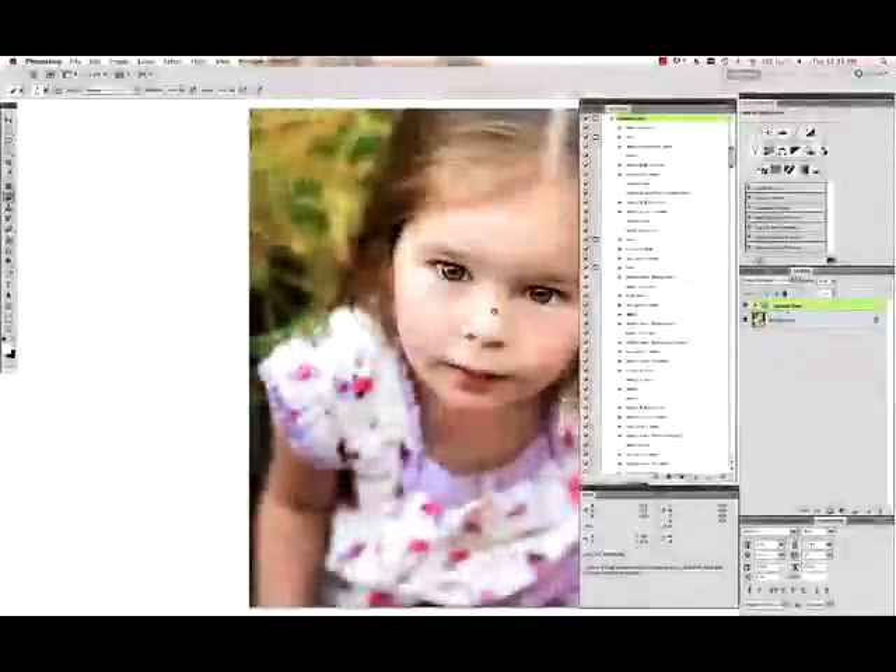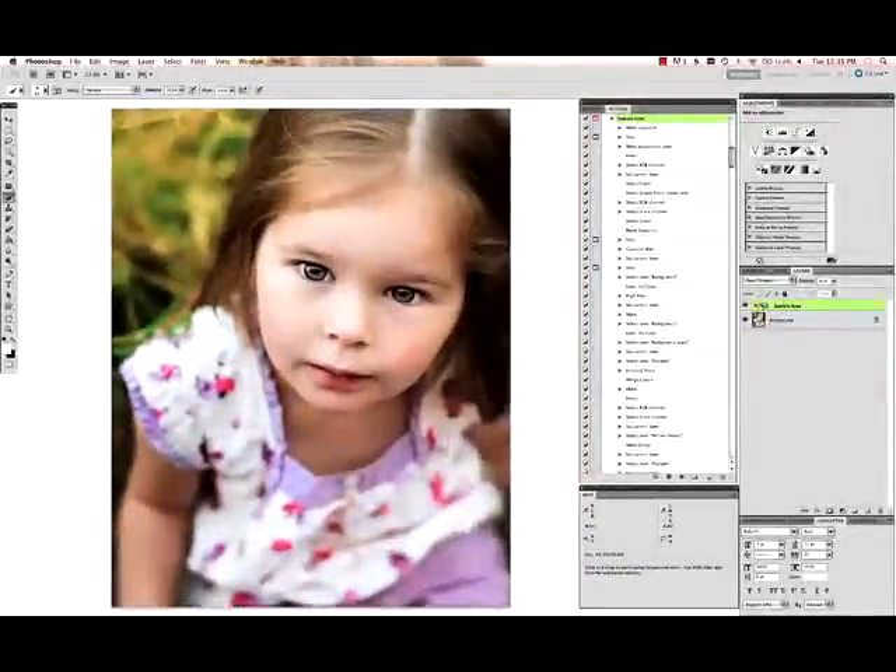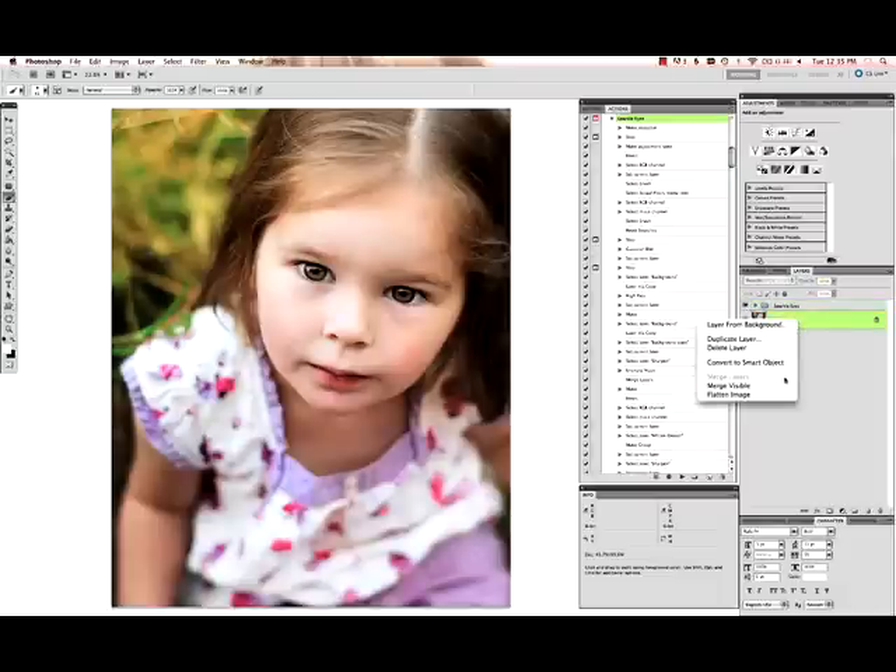Zoom back out so you can see what the effect is overall, select your group layer, and you can see how dramatic it is. You can make it as subtle or as dramatic as you want. We don't want that zombie look, so we're going to take it down to about 60% and flatten that.